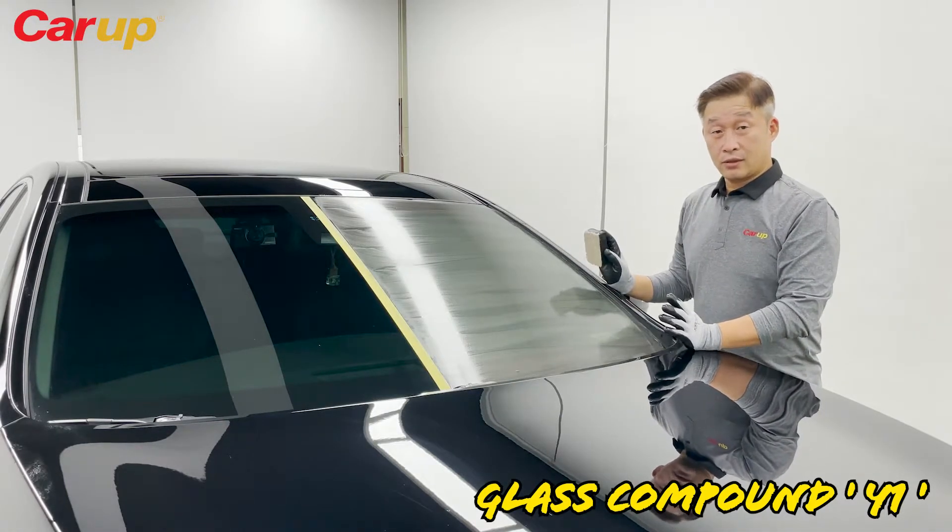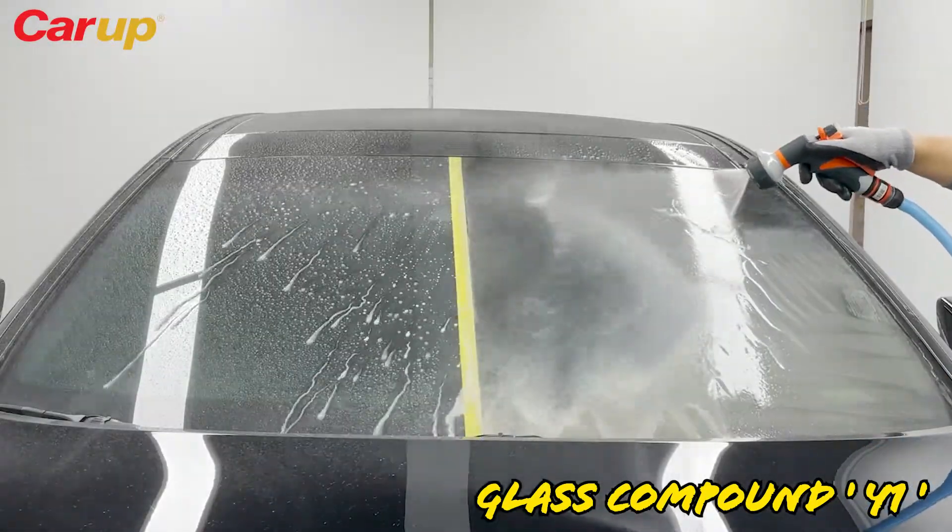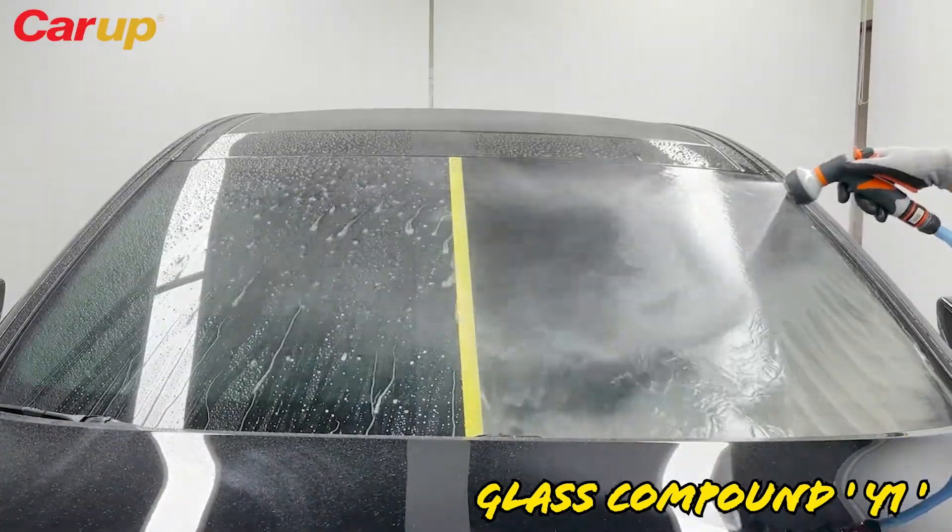Now we're going to wash it off with water. Spray the water gently — make sure that it doesn't spray all over the place.